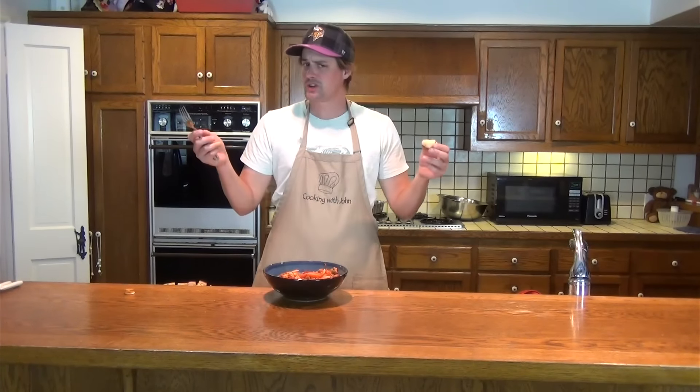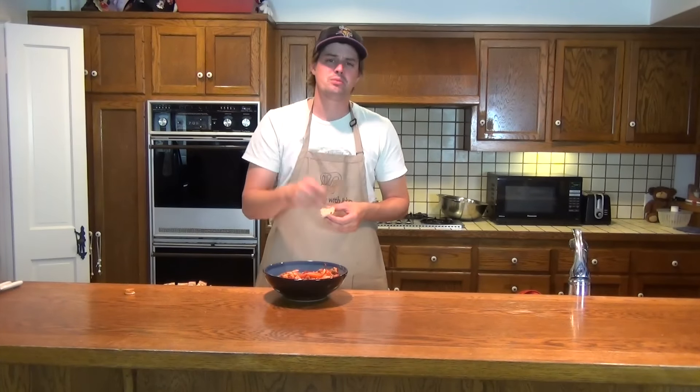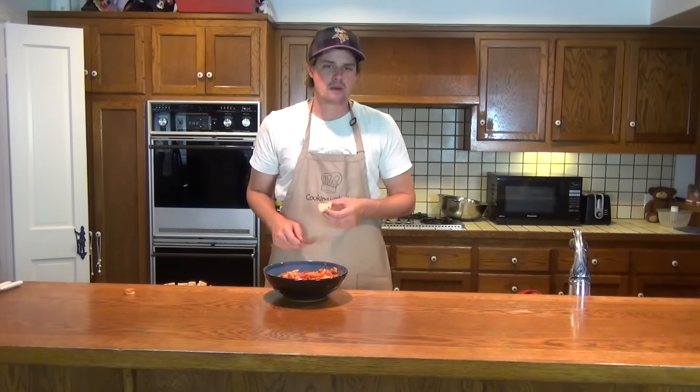Thanks for watching guys. I'm John, I'm Cooking with John, this is my cooking show. Please give this video a thumbs up, comment below, and let me know what you think about today's recipe.